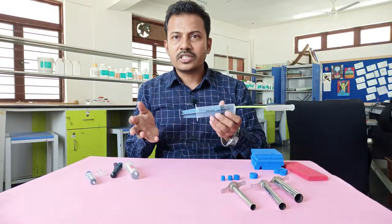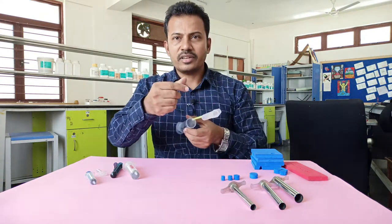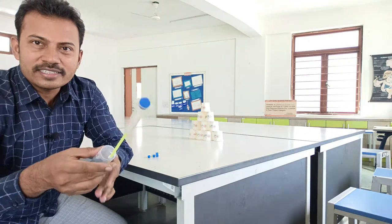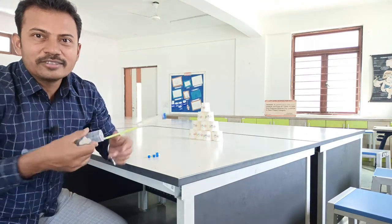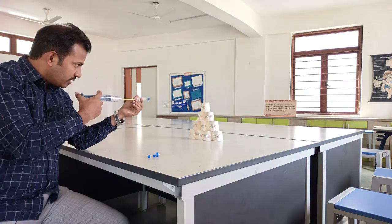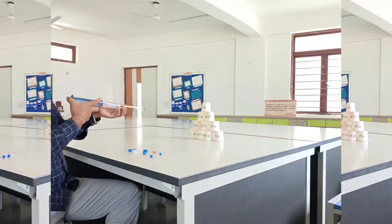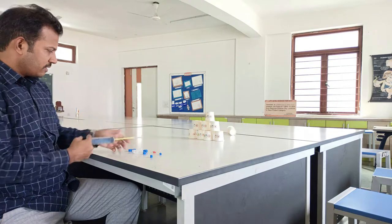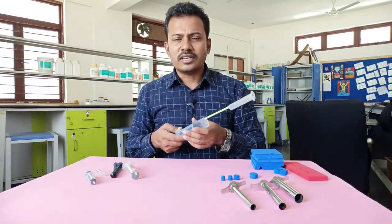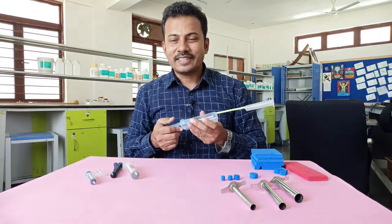When we decrease the volume in a closed container and try to accommodate air in less space, the pressure increases, shooting the dart very powerfully. Our gun is ready! I've fixed the dart and now let me aim at the target and shoot. We use this same principle in many places in our day-to-day life — try to find out where! Thank you.